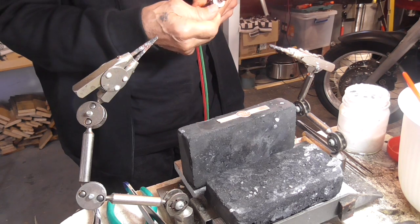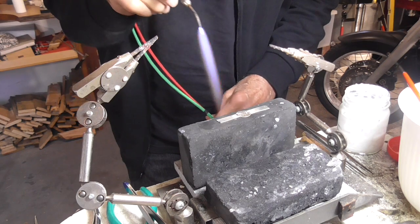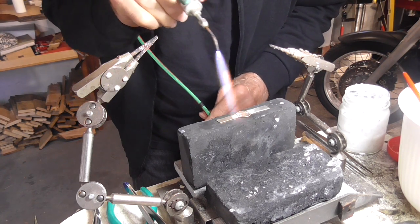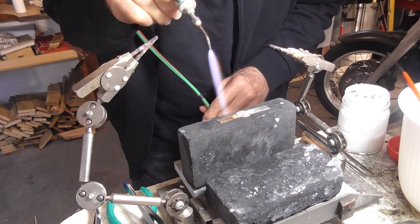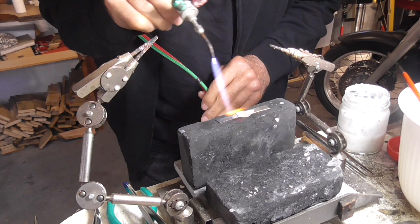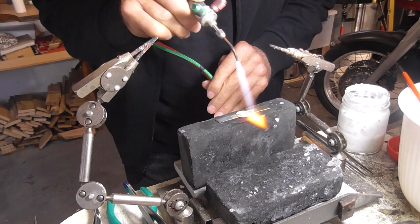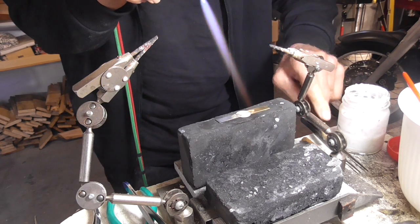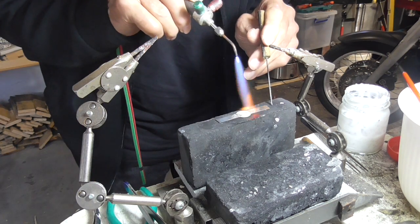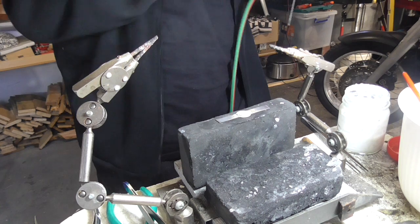We want a nice neutral flame on our torch. I'm just going to do one side at a time, circling on the right side first. Both pieces of metal need to come up to the same temperature, and by circling we can pretty much guarantee that. The flux will go clear and then the solder will flow. Lovely — shift to the other side. The solder shifted so I need to push it in place with the solder pick. Now we'll quench it and pickle it.